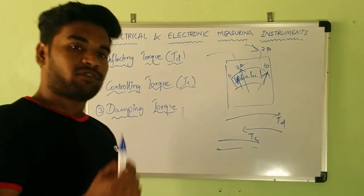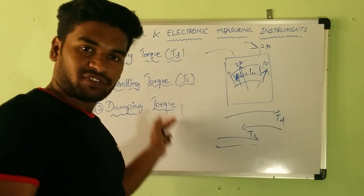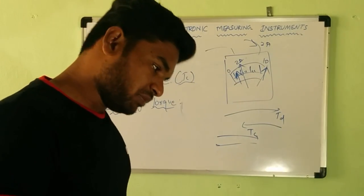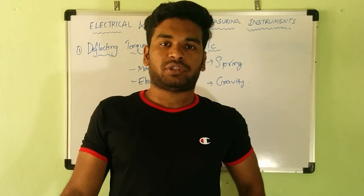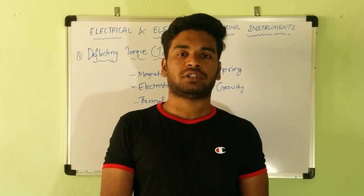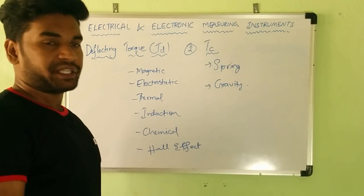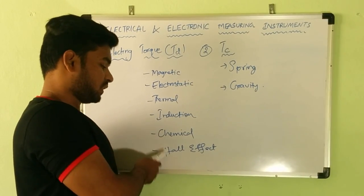Now let us see how to obtain these three different torques, and subsequently the applications and various types of meters. Deflecting torque can be produced by utilizing any effect of electricity. The various effects of electricity are: magnetic effect, electrostatic effect, thermal effect, induction effect, chemical effect, and Hall effect.